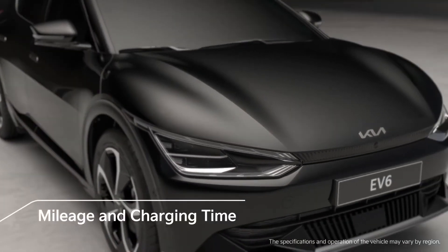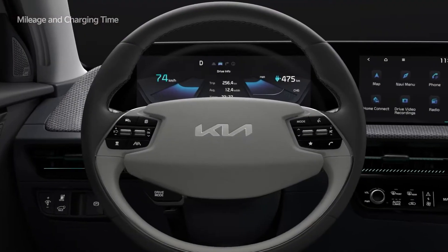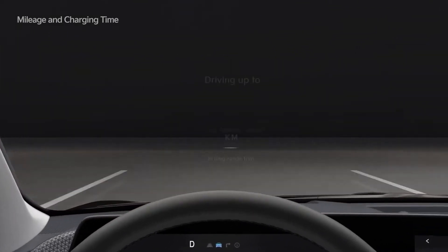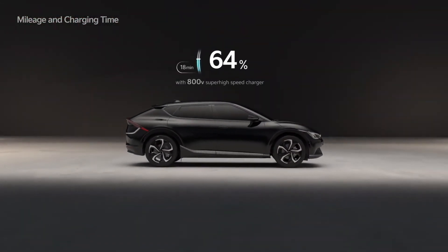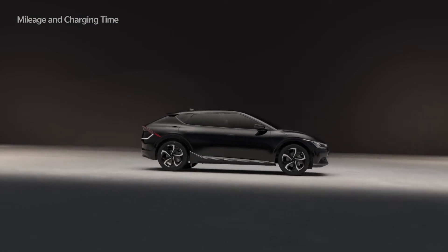KIA's first all-electric vehicle, the EV6, offers excellent value to consumers. For long-range driving, the driving range on a single charge is up to 475 km. With an 800-volt super high-speed charger, the time needed to charge the battery from 10% to 80% has been reduced to less than 18 minutes.